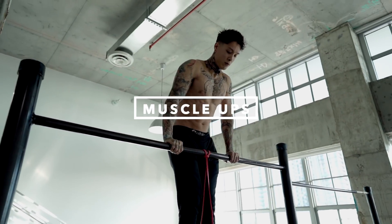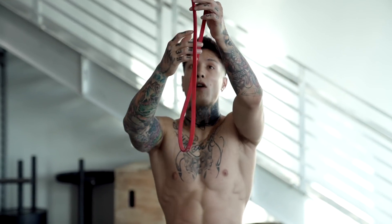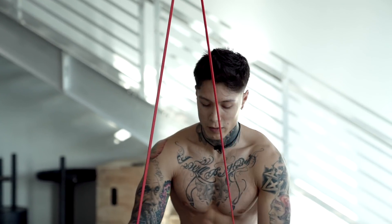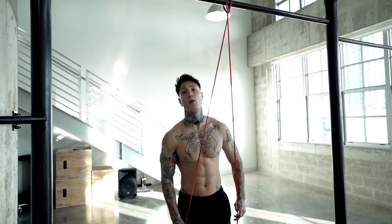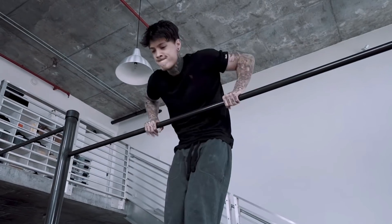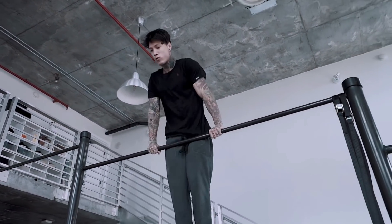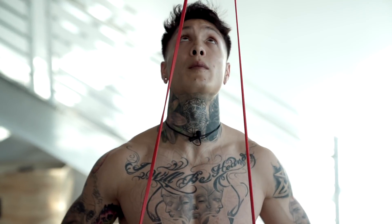Now moving on to the last exercise, we have the muscle-ups. I'll be using a lighter band. Not only is this one of the best ways to get used to the muscle-up, but this is also one of the best ways to increase your muscle-up repetitions. A lot of times what I do is I max out as many weighted muscle-ups as I can, then I max out as many body weight muscle-ups, and then when I can't do any more body weight muscle-ups, instead of just giving up and waiting to recover, I keep that time under tension and go straight into resistance band muscle-ups.